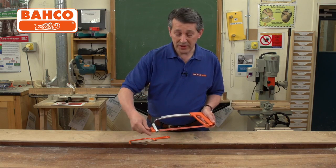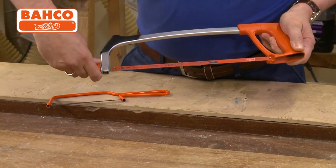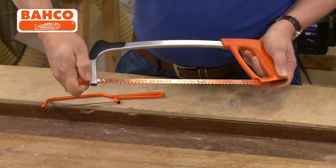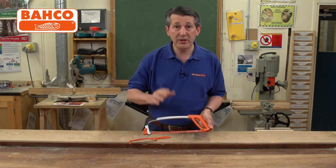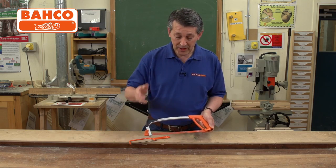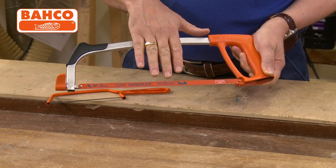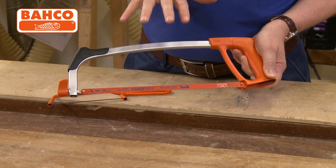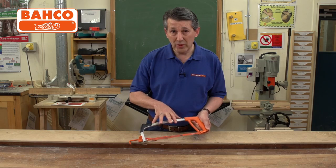Tensioning is on the end with a wing nut, so to tension or change your blade you literally unscrew this, which allows you to drop the blade out, and tighten it back up to tension the blade, so you get a nice clean cut every time. The hacksaw is supplied with a genuine Sandflex bi-metal blade which is unbreakable, giving you a really high quality, comfortable, lightweight piece of cutting equipment.